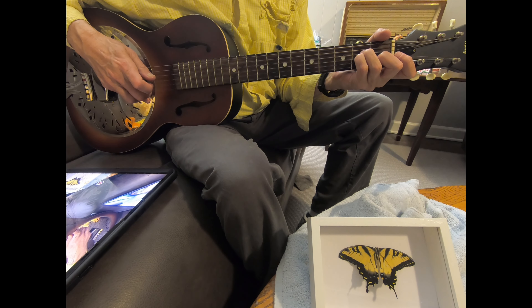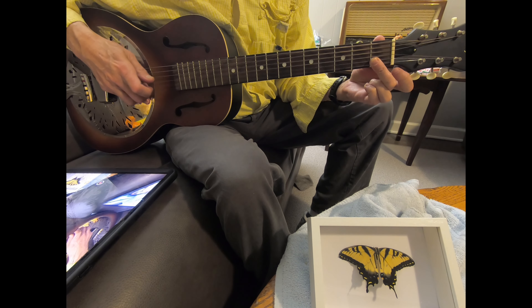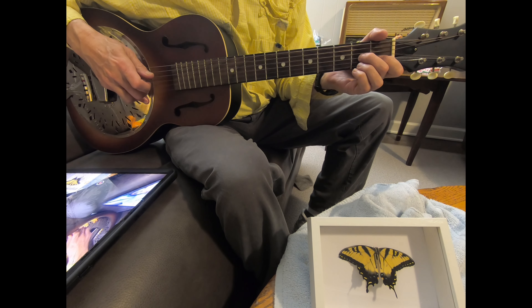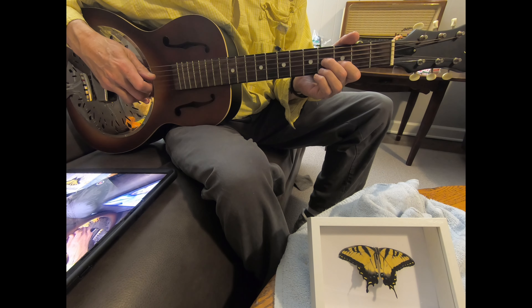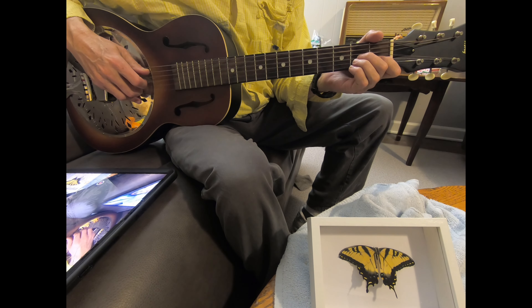And then when I get the F in the melody here, I also hit the C note on the second string. And then when you go back up to this D and B, that's when I hit my bass again.